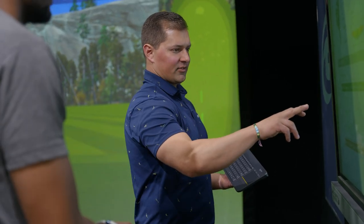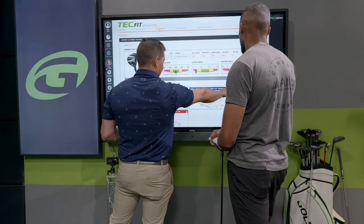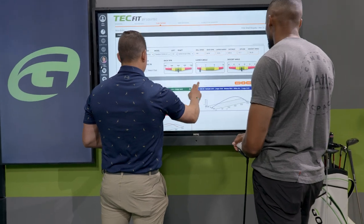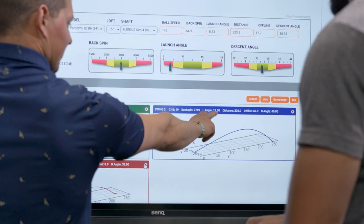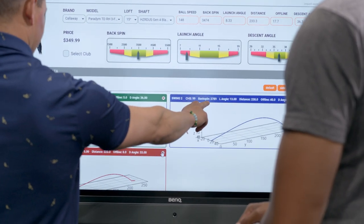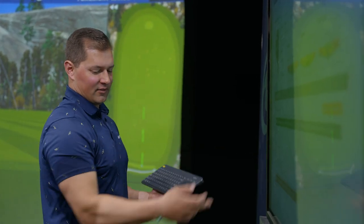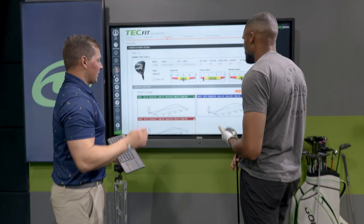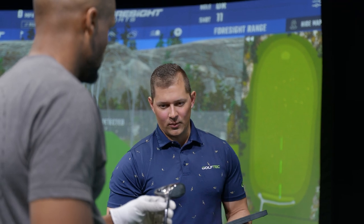Looking at the individual shots, we see descent angles of 36, 33, and that blocked one. The best one you hit got to about a 13-degree launch, but backspin was almost 3,000. Some of these show a very low launch angle, which is expected hitting a very low loft off the deck. But the general design of the Triple Diamond is low spin and lower launching. If height is what we're trying to achieve, it's probably not what we want. We wanted to give it a shot, but we kind of knew that going in.